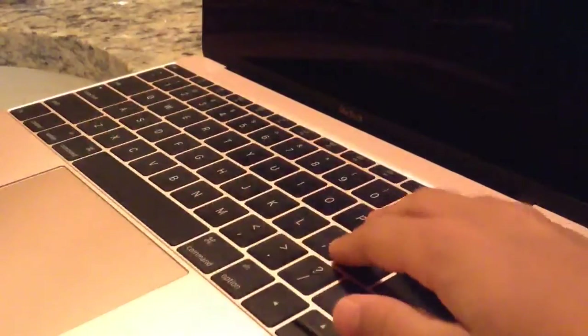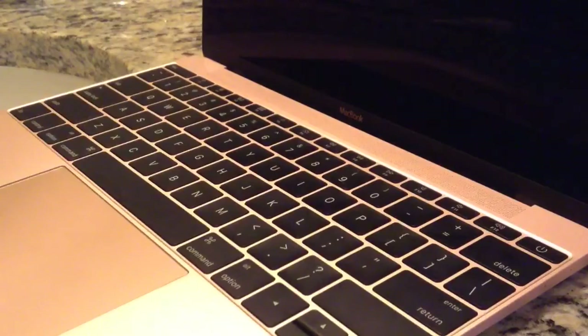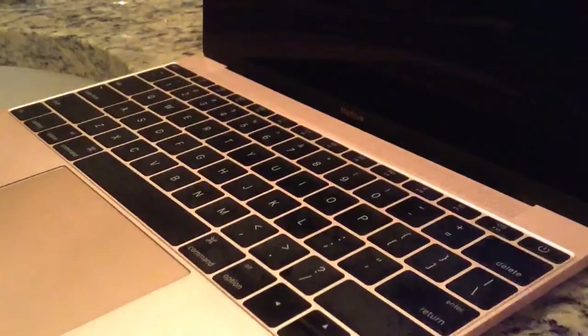We're going to start off by cleaning our keyboard. The keyboard sometimes gets really dirty from oil and stuff. You're going to need one paper towel — just wet one tip of it and squeeze the water out so it's a little damp or moist. Then you want to take it and scrub it across the keyboard. As you guys can see, the keyboard is not too wet but not too dry.